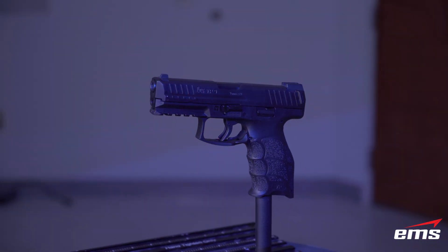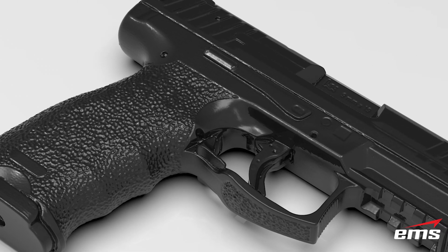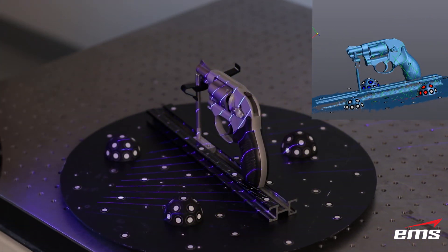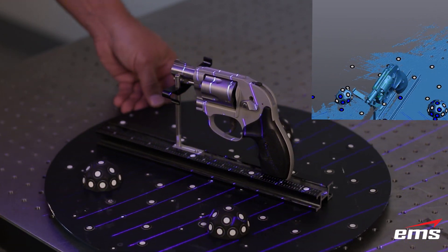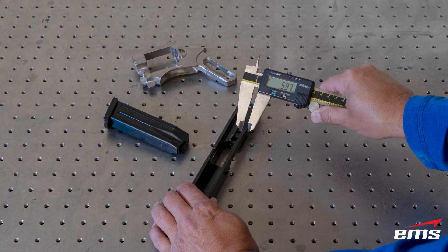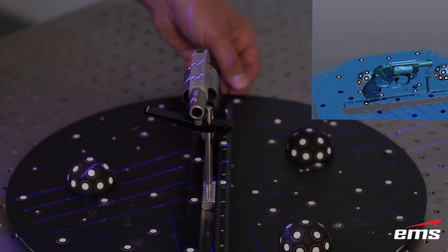EMS uses both laser-based and structured light systems capable of accuracies of less than one thousandths of an inch. In addition, we can capture detail down to less than one-half of a thousandth of an inch. 3D scanning is a very accurate way to capture the complex shape and required accuracies with regards to firearms, allowing you to use 3D design and manufacturing software to create add-on and new products quickly and accurately. Gone are the days of manual measurements, guessing, and endless redos — with 3D scanning, you can design products right that fit perfectly the first time.